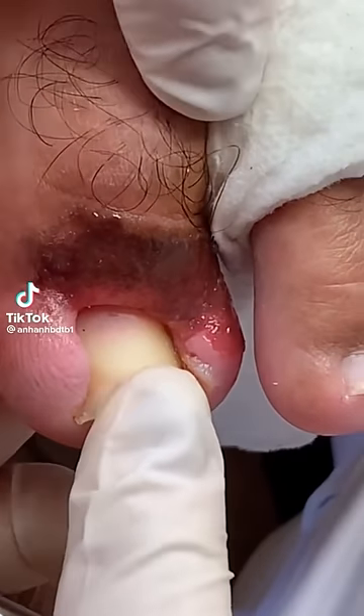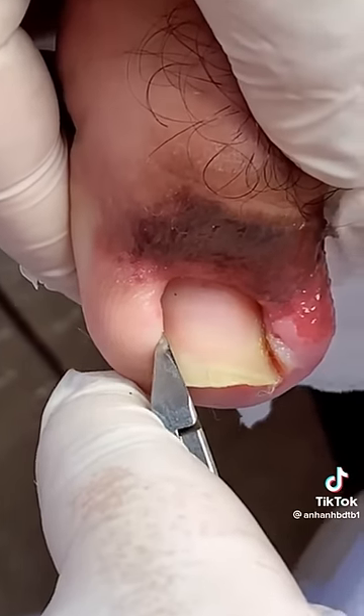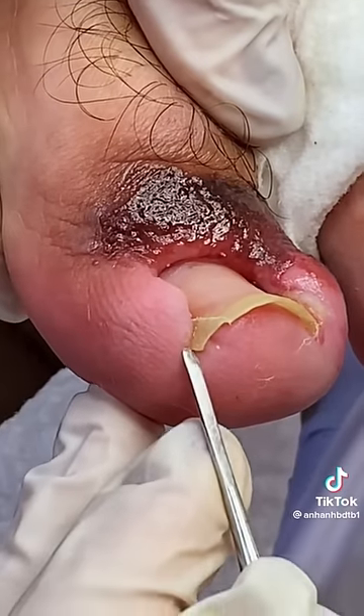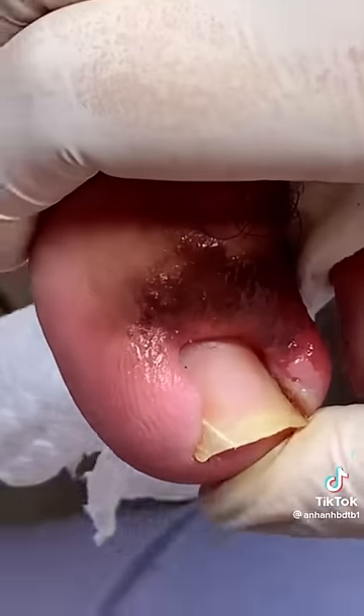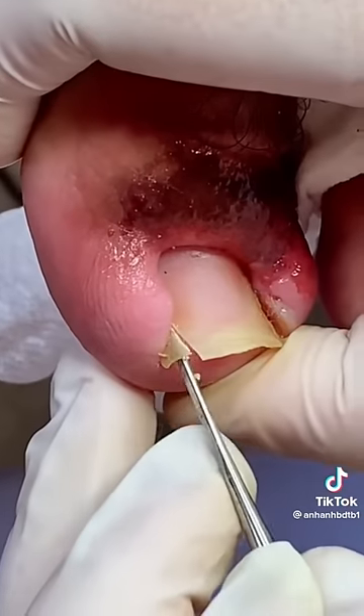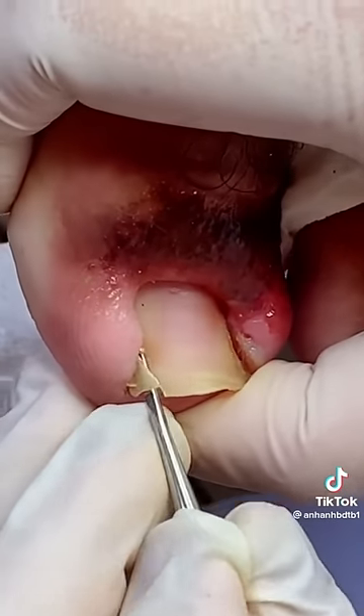Here we have a super satisfying removal of an infected overgrown toenail. They're going to be using a blade to really cut down the side and take a huge piece of that ingrown out. Unfortunately, this is a conservative treatment — it will give the patient temporary relief, but in a few weeks or months that portion of the nail will grow back.